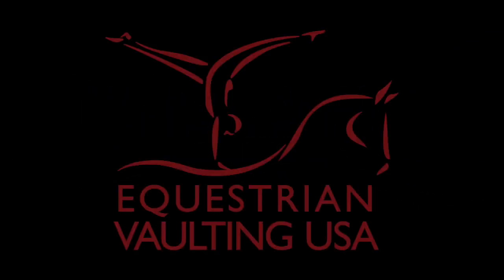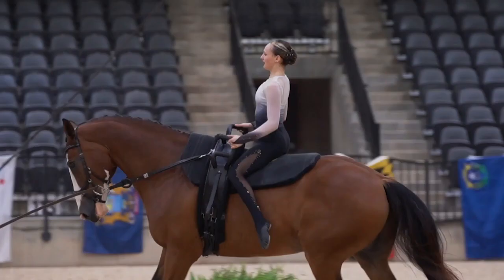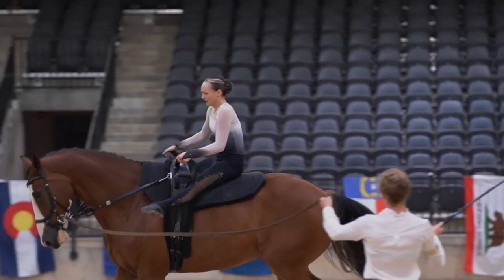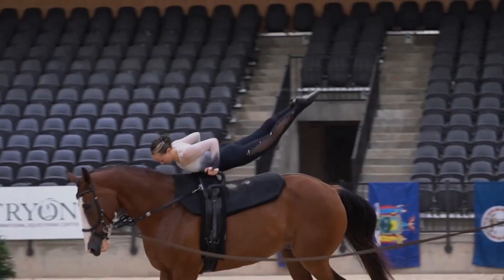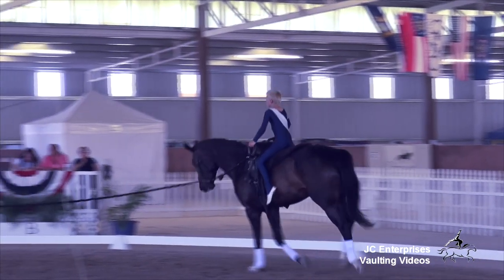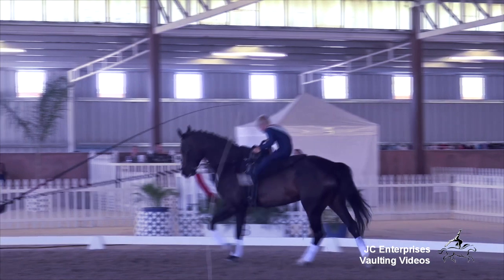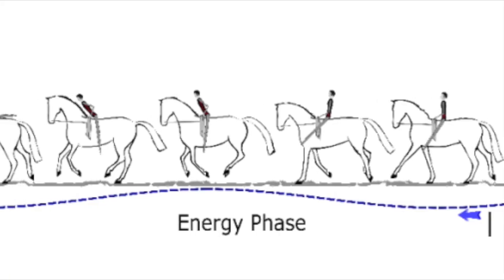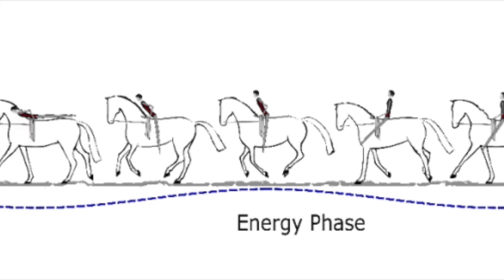This video is made possible by the donations from the generous members of Equestrian Vaulting USA. The essence of all compulsories is harmony with the horse. The essence specific to the swing forward with legs closed is quality of movement. The swing forward legs closed is a dynamic exercise and comprises four biomechanical phases.